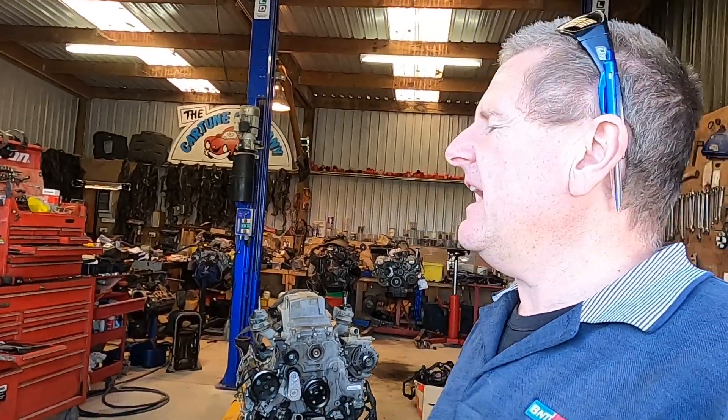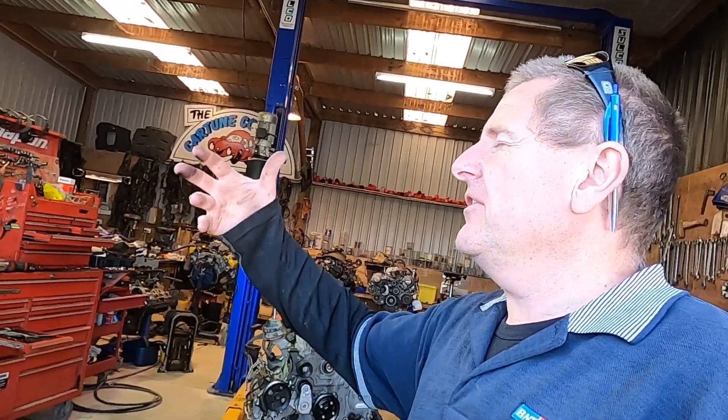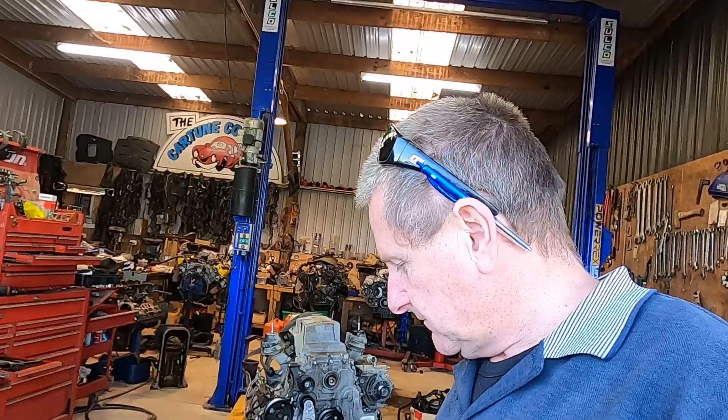Toyota at some point would have done a release saying the block on the 1UZ-FE - in the 1994 production year, released in the USA in 1995 - had this upgrade where the block was changed to improve something. It's because they put some holes in it, and it is a lighter block because it's got those holes in it. This change happened in the ninth month of 1994 to be exact, but in the USA you'll see it in registered 1995 model year vehicles.